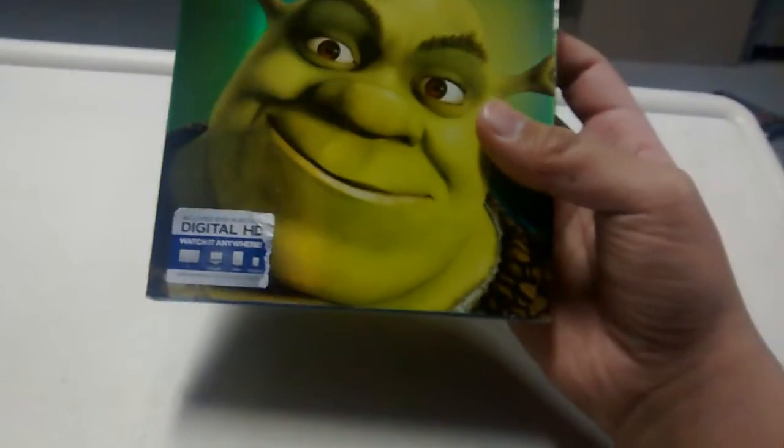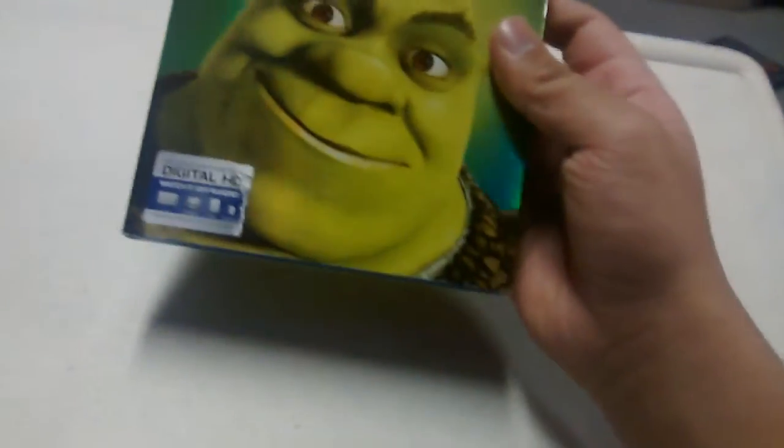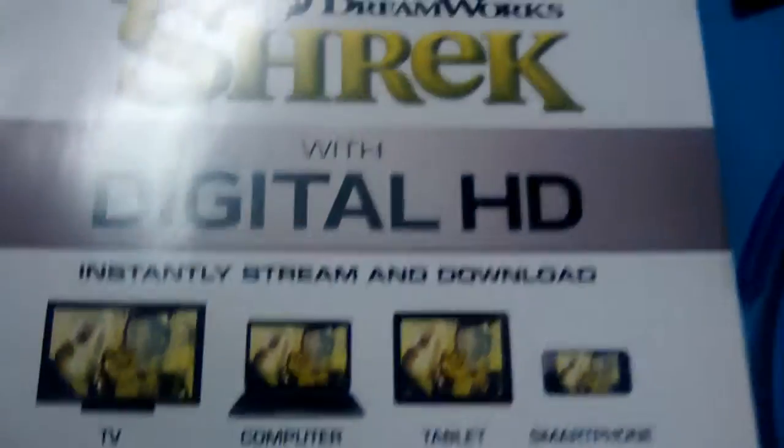You don't really need to see me unbox it, do you? But yeah, I love these Blu-rays now. They just look so awesome. This is Shrek — here's the side, the back. This is a Blu-ray DVD digital HD combo. The reason why I love these so much is because when you remove the slip cover, they've got the original artwork for the covers, so that's really neat. There's that, and then here's the code for Shrek.